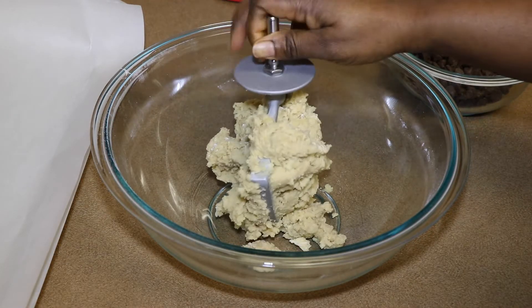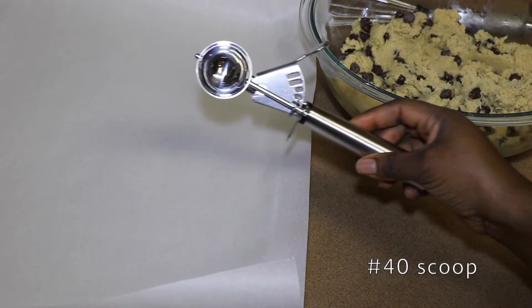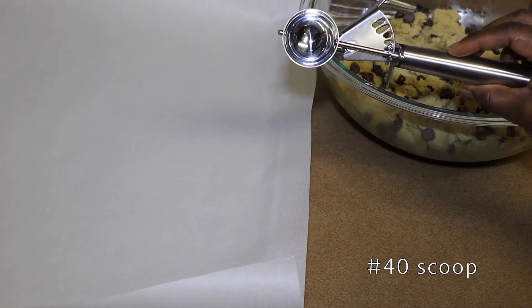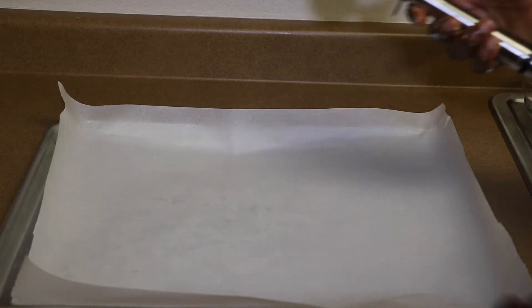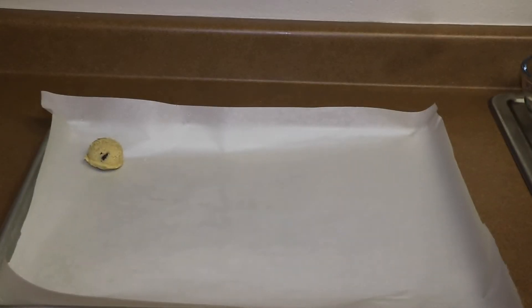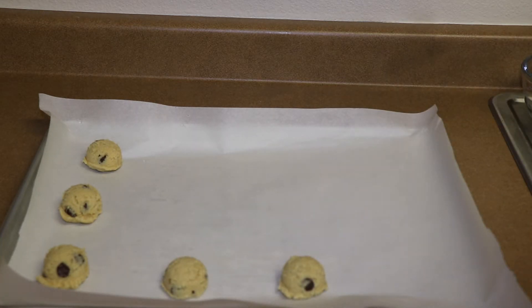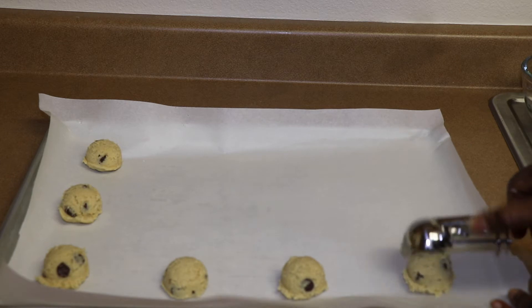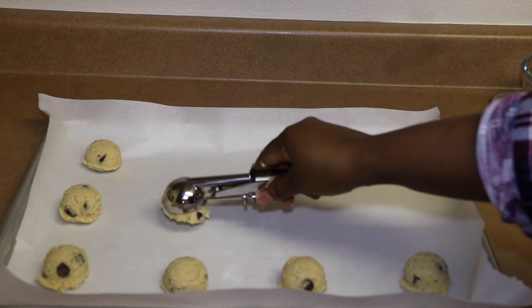I'm going to transfer it to this clear pan so that you guys can see what I'm doing. I'm going to use this size scoop — this is the number 40, or just a regular small scoop — and scoop them onto the sheet. Since this sheet is not big, I do three across. You just want to make sure they're not too close together because they will join together and make a big block of dough. So it's four by three for the size of baking sheet I'm using here.